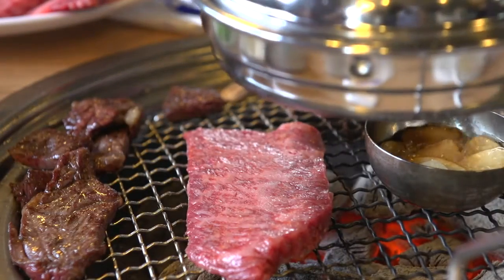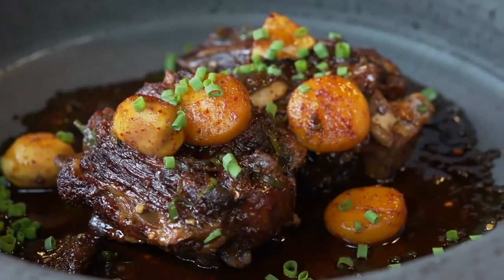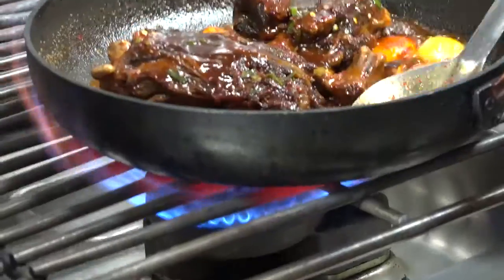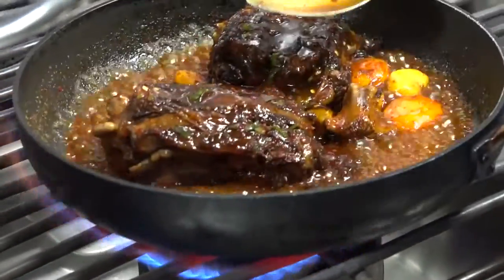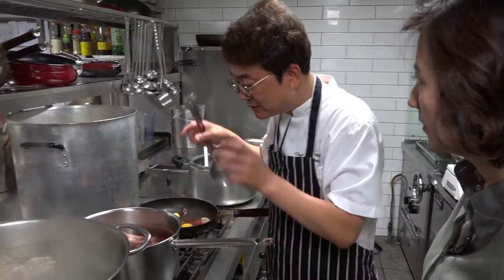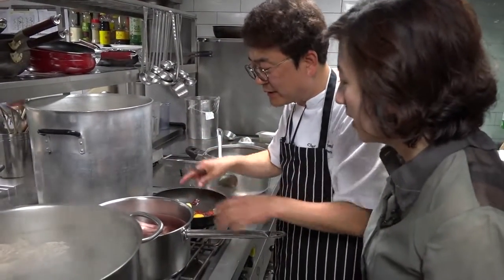Beyond barbecue and bulgogi, Koreans have a deep affection for their braised meat dishes. Scented with wild Korean herbs and slathered in their own juices, hearty cuts of beef and pork are braised to perfection in slow-roasting ovens. Here at restaurant Onye in Seoul, Chef Jong-Sok Park shows us his technique for braising oxtails.